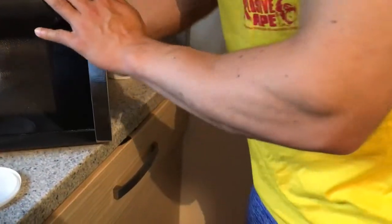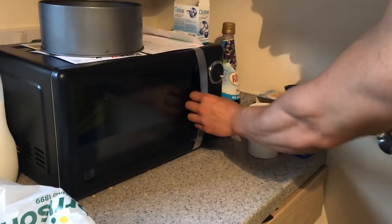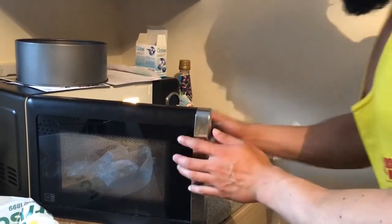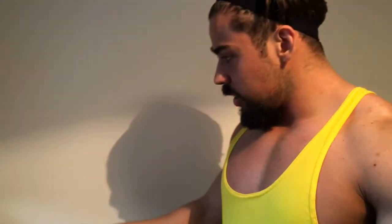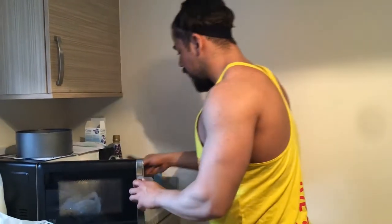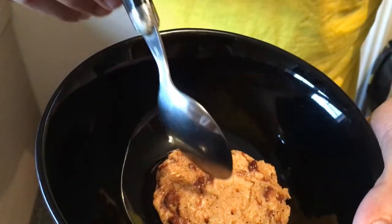So we're putting the bowl into the microwave - close it up, press the button, and that's 20 seconds. Here we go - that's what it looks like coming out of the microwave.